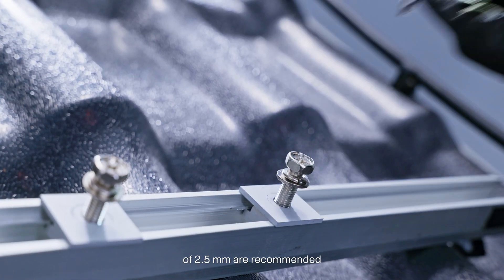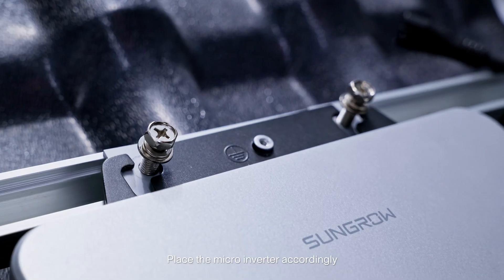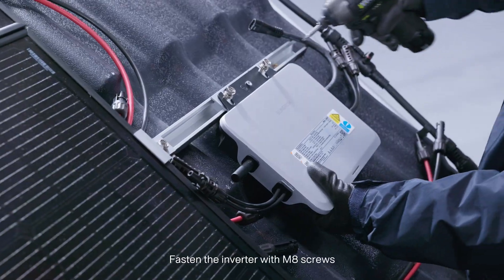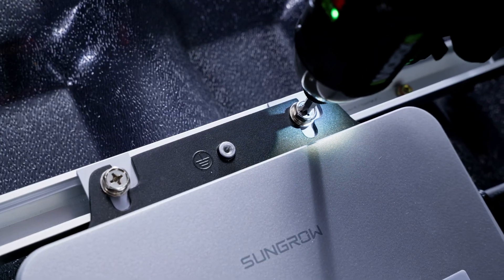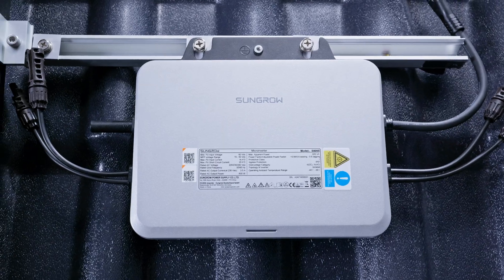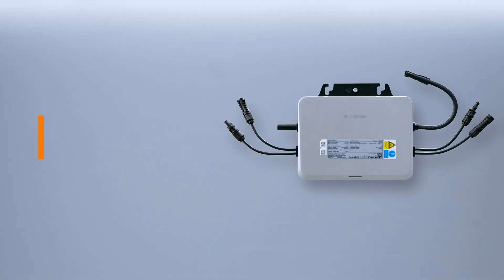Place the micro inverter accordingly and fasten the inverter with M8 screws. Step 3: Electrical connection.